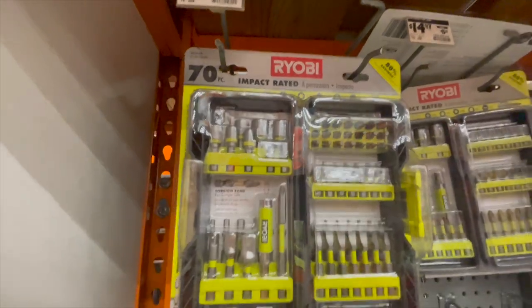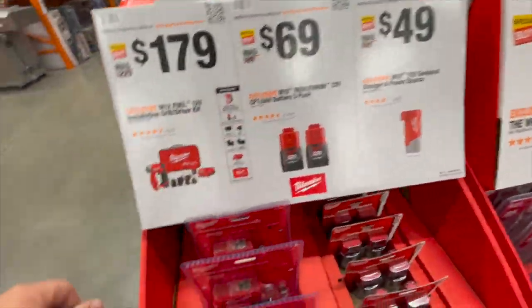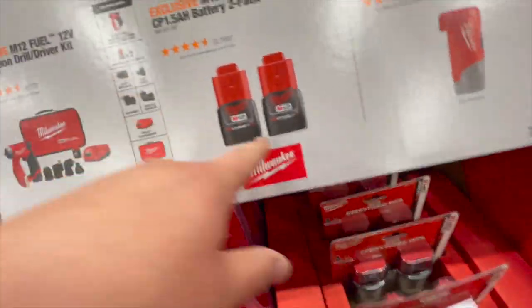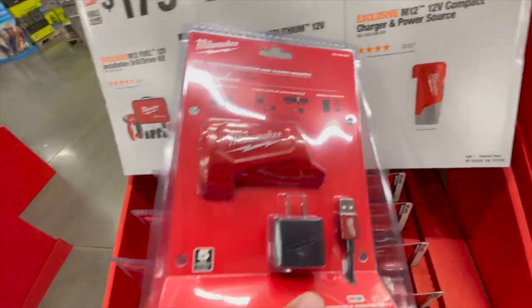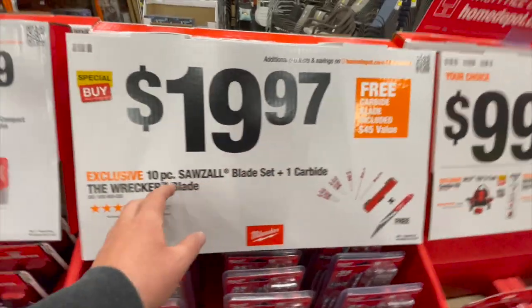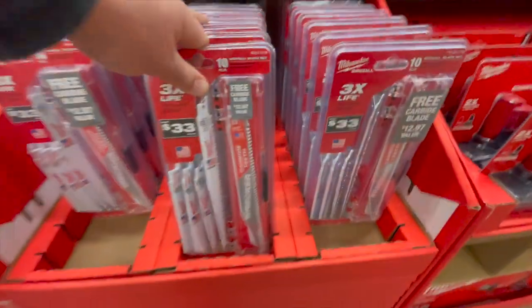They have a Ryobi set for 20 bucks — do not buy Ryobi bits. $197 for their M12 Fuel installation drill driver kit. $69 for two 1.5 amp hour batteries. $49 for the 12-volt compact charger and power source kit — I actually use that for my phone all the time. $19.97 for their 10-piece Sawzall blade set plus one carbide blade.